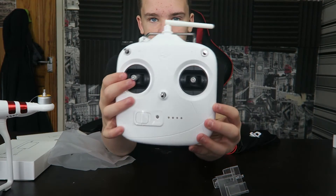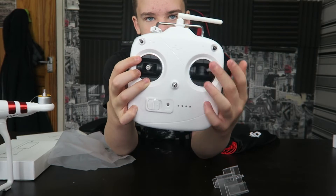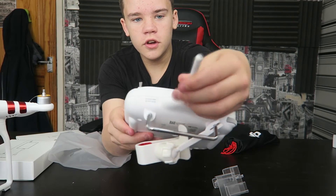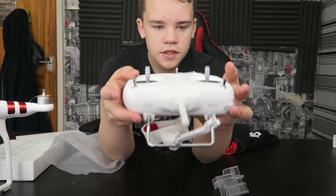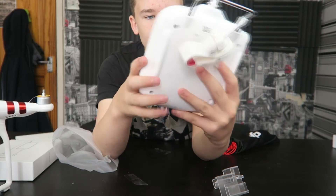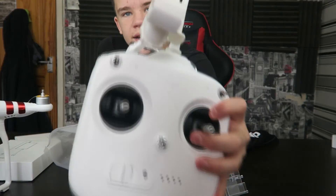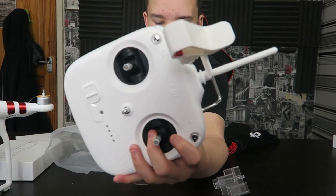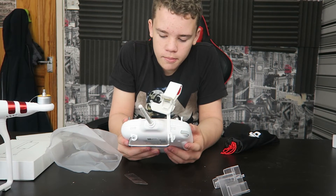The controller's pretty basic. You've got this one stick to go up and down and move the gimbal side to side, and you've got this one to move your drone forwards, backwards, left, and right. There's a small dongle thing for connection, and we've got these two buttons — I don't know what they're for yet, we'll check the manual. There's a power switch here, and it's micro-USB charged — there's a small micro-USB port at the bottom. There's also a clip for your phone; you clip it in and it acts as a monitor to show what the camera's seeing.